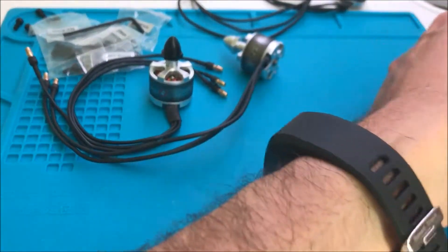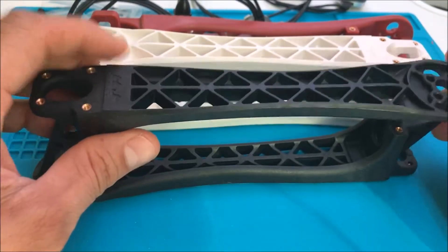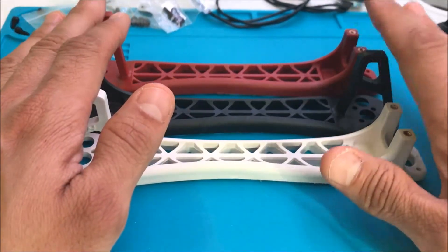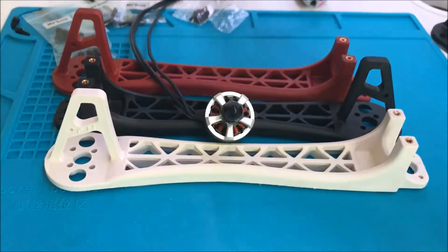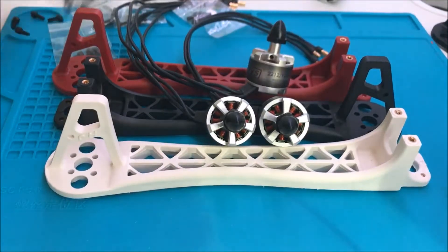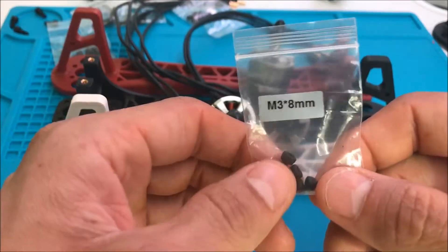I have here six arms. Each arm I will assemble with a different engine. I have three here — white, black, and red. I will assemble the black engine here. One observation: when you buy the engine it comes together with four screws.